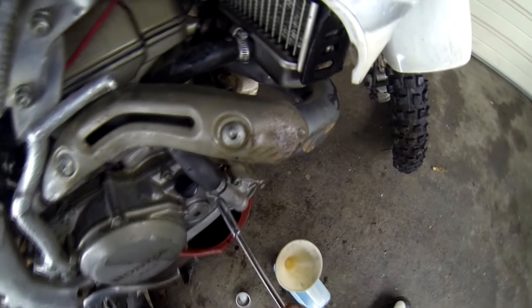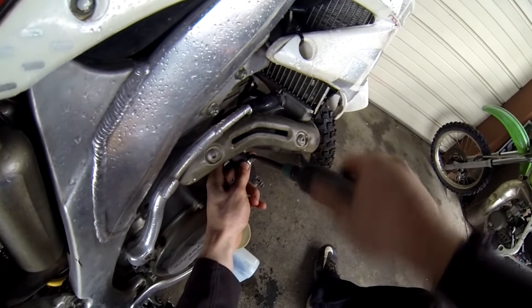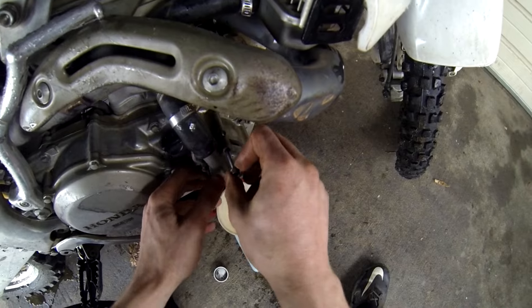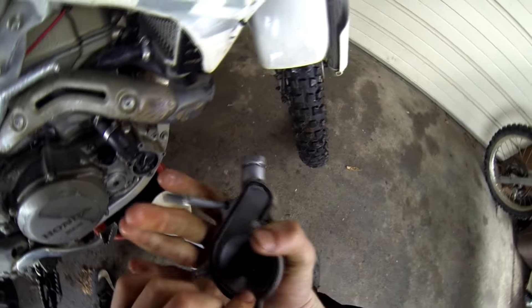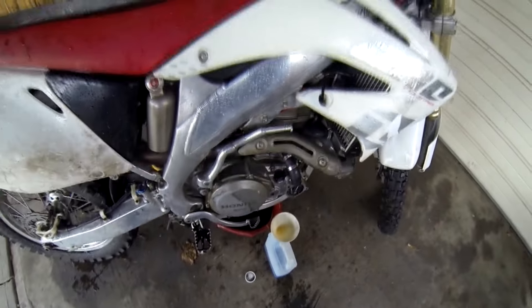Next, we're going to finish taking off the impeller cover. When you have all the bolts loose and you're about ready to break the seal, be prepared — you might have a lot gush out on you. Here you can see the o-ring on the back of your impeller cover. It's a good idea to replace that as well, because you don't want your impeller cover to leak.